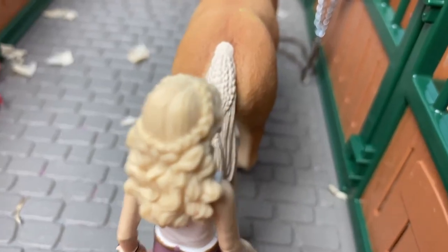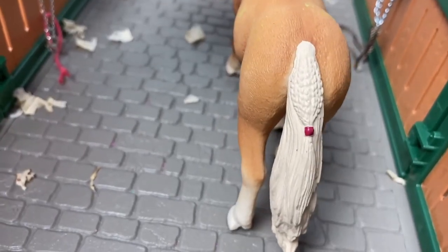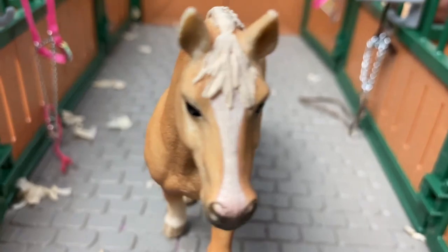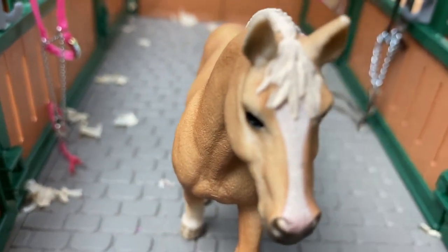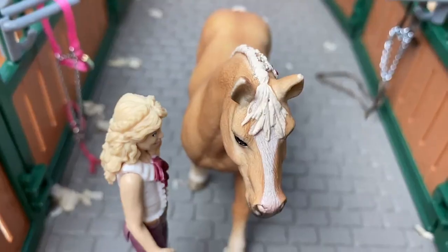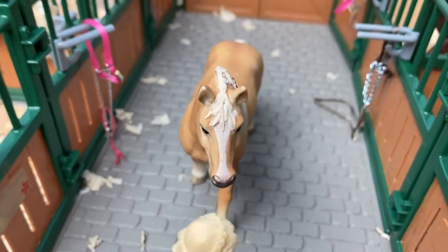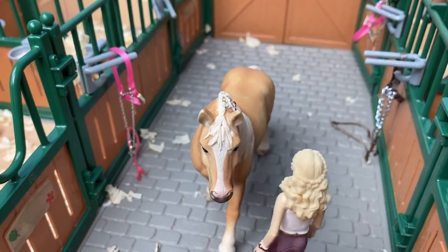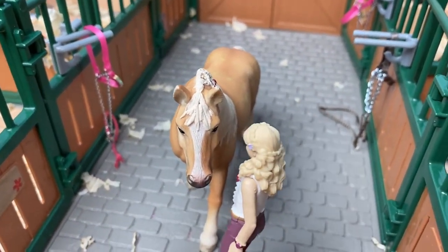Never ever stand directly behind a horse when you are grooming, tacking, or any time, because you are in danger of being kicked. Horses are prey animals and instinctually kick. Horses see from the sides of their eyes and can't see directly in front of them. Instead, stand a little off to the side and make sure the horse always knows where you are.